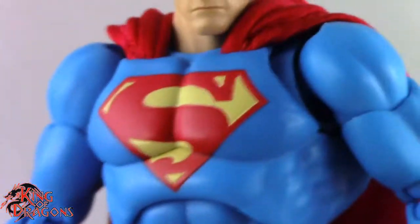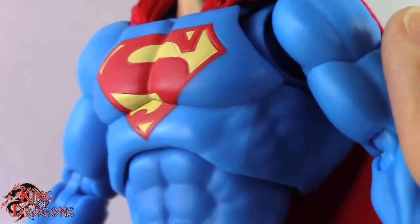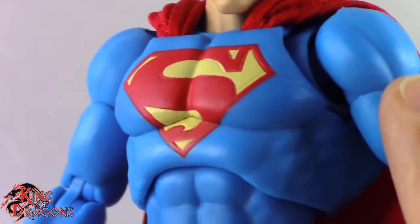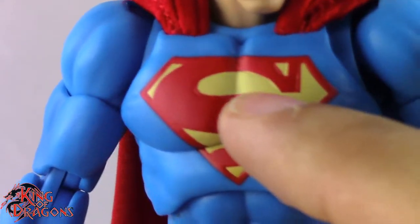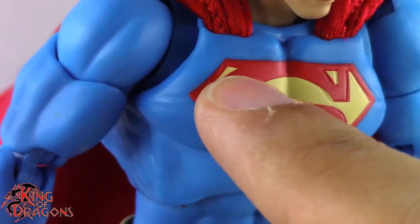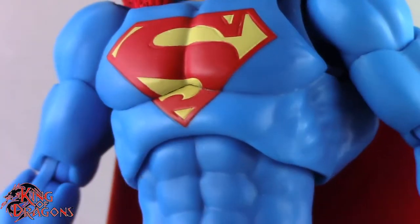Looking at the rest of the outfit, the blue they used for Superman is perfect — this is the iconic blue you expect. It's bright, vibrant, and noticeable. I have no complaints about it. The S shield is painted on, possibly with very subtle sculpting. You can see the paint line missed slightly in a couple of spots, but overall it's done exceptionally well. It's not a perfect Superman S, but it is a Superman S nonetheless — props for that, it's not an easy insignia.